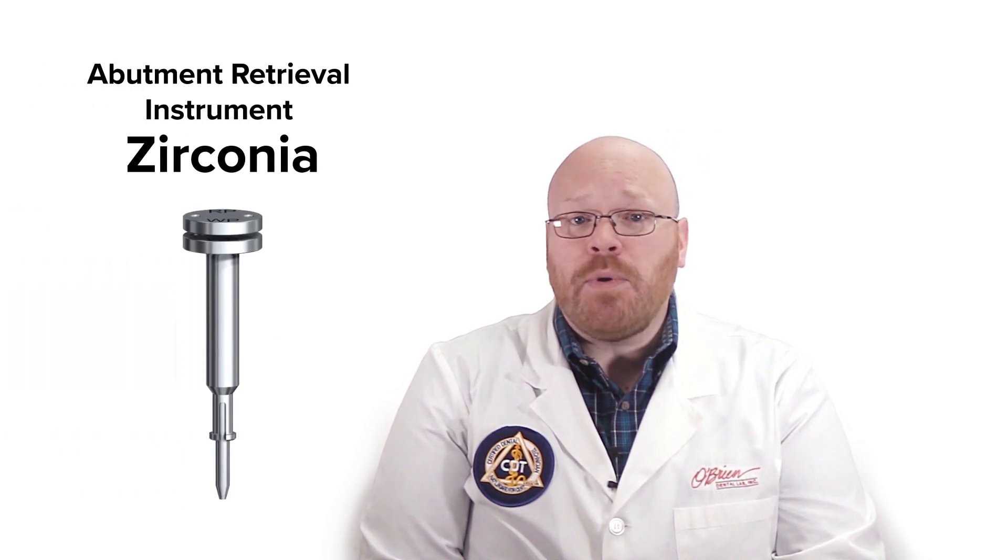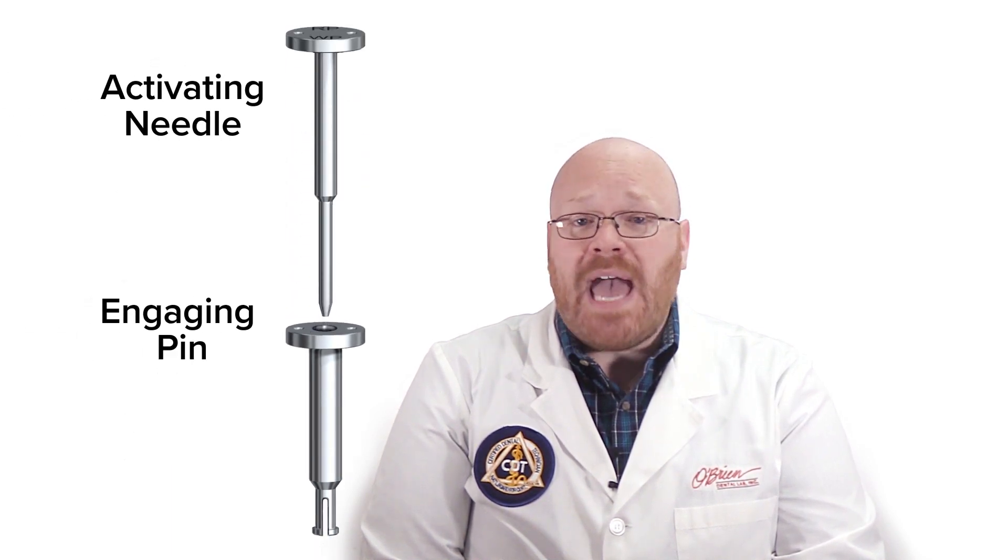The final tool is the Abutment Retrieval Instrument Zirconia, and it can be used for full zirconia abutments as well as the kind with the titanium base. This tool is a two-piece system comprised of the Engaging Pin and the Activating Needle. To use this tool, you'll separate the two pieces, then the Engaging Pin is inserted into the abutment until it reaches a stop. Next, the Activating Needle is inserted into the Engaging Pin and pushed down firmly until the top of the needle is flush with the top of the Engaging Pin.